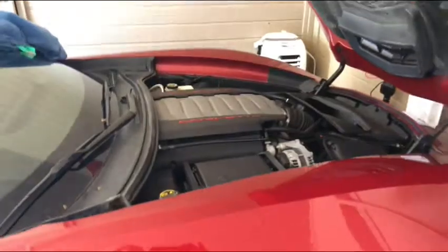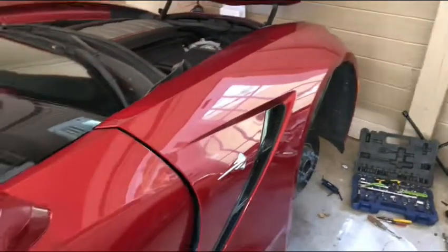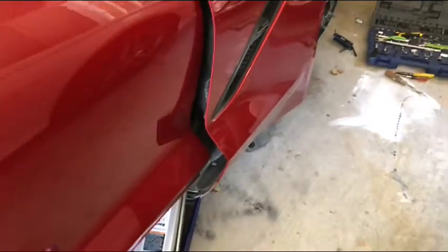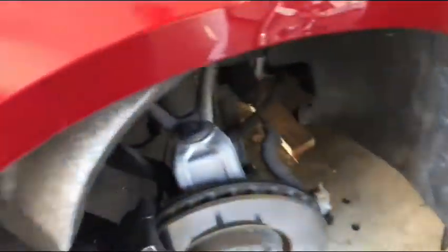C7 Corvette, this is a 2015. I looked all over and couldn't find a procedure to remove the PCM, ECM — whatever it's called — under here. You can see I've already started. This is what I've discovered.